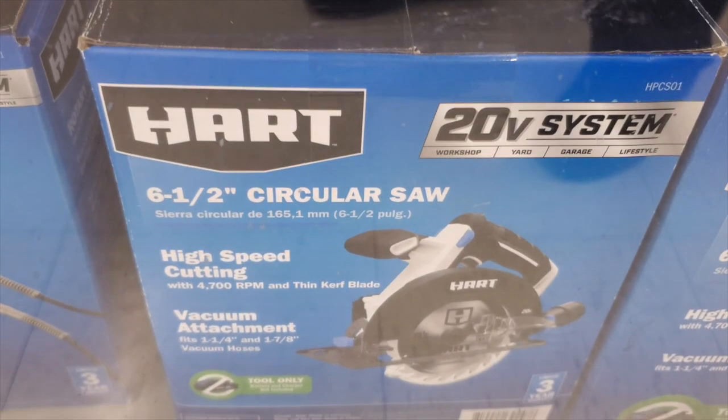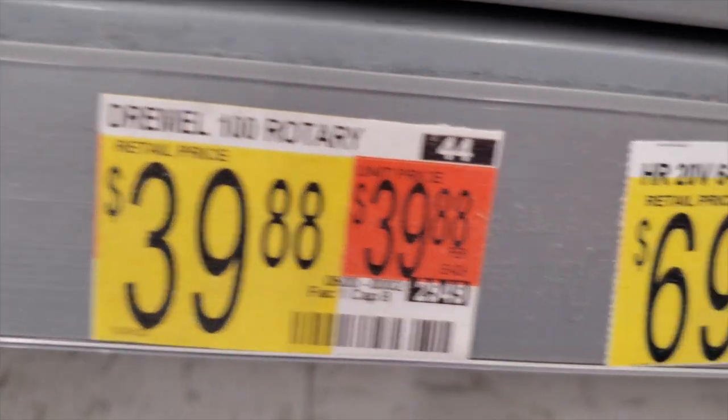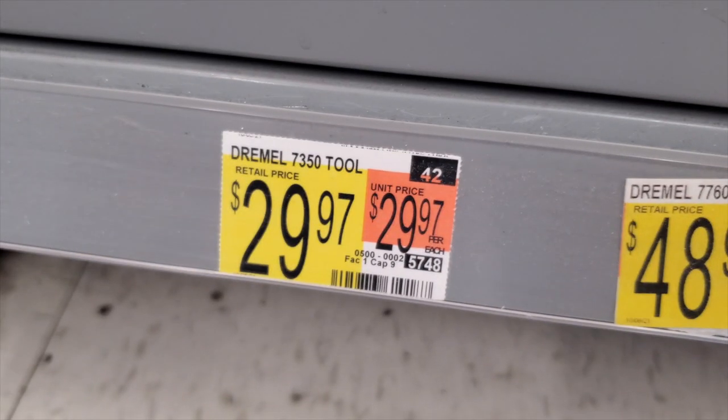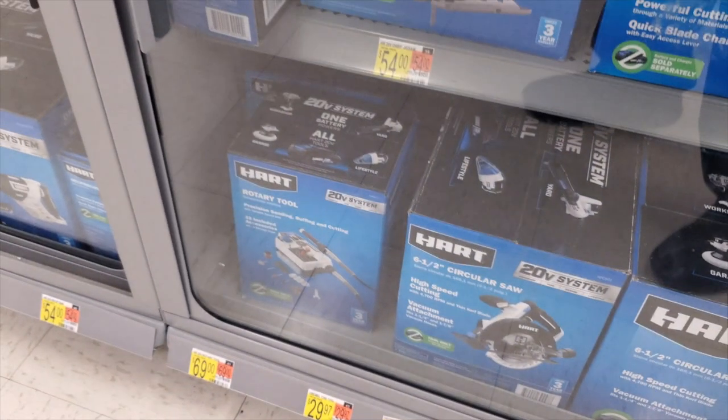The sander does have a bag and a battery compartment on the back — $44.88. You've got a six-and-a-half inch circular saw for high-speed cutting with vacuum attachment at $48.97. There's also a Dremel and another Dremel here for $29.97 — the circular saw itself is $69. The prices are kind of mismatched.